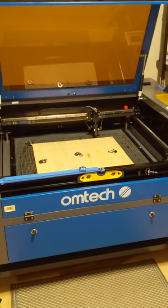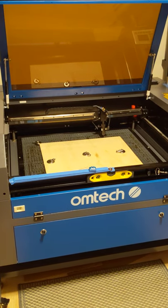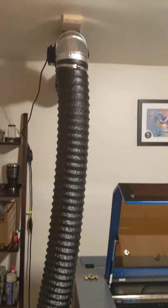Okay, this is my machine, and this is going to be a test between just regular air assist and compressed air. Just to give you a little rundown, this is the way I have things set up.